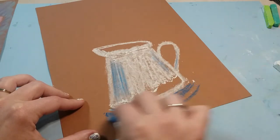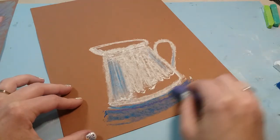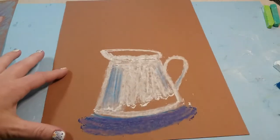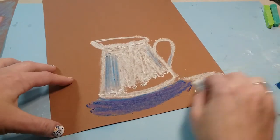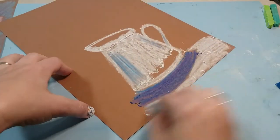Then we're gonna add right underneath a dark shadow with this blue, just going back and forth in the shape of a U. We're gonna add a little bit of purple over top of that, and then add some white using the side of the chalk all around the bottom, just giving the pitcher a place to sit.